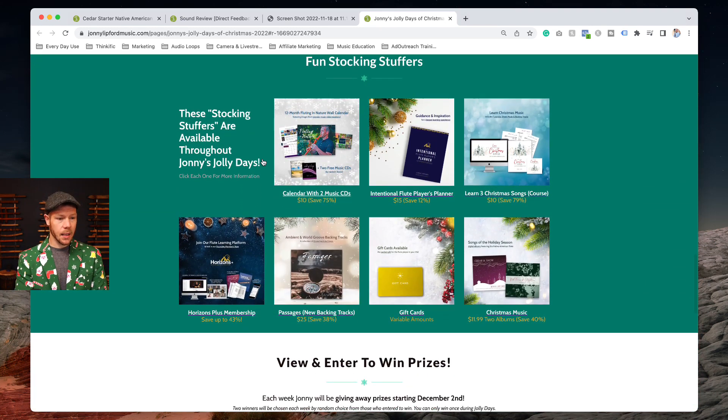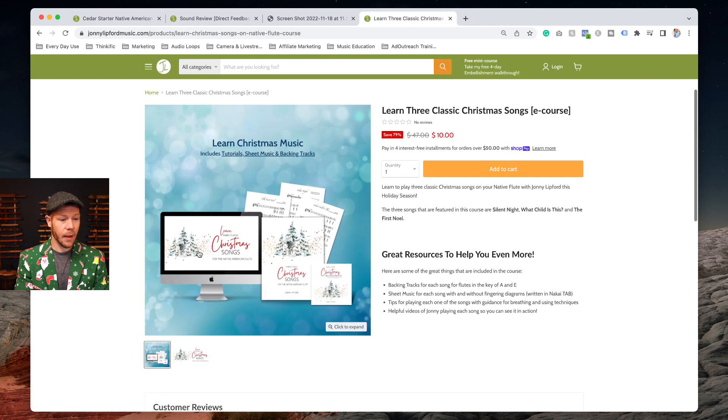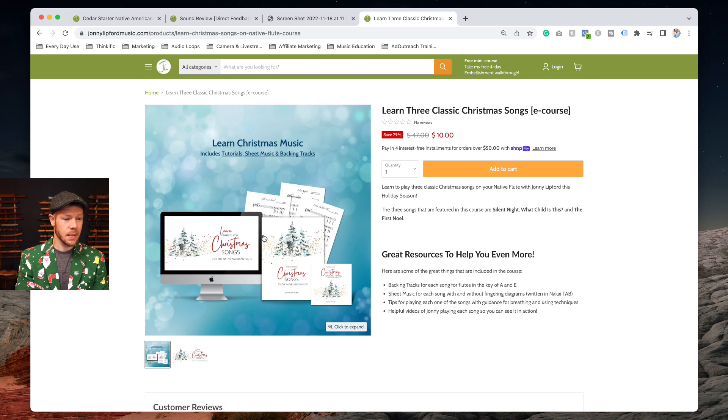Don't forget about the stocking stuffers. We have a 12-month calendar with two CDs for $10, and the Intentional Flute Player's Planner — a new product — which is a 90-day transformation of your flute journey. If you're looking to learn three Christmas songs to share with friends and family, we've got that in a course as well.